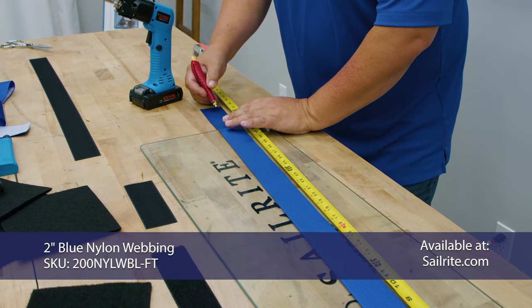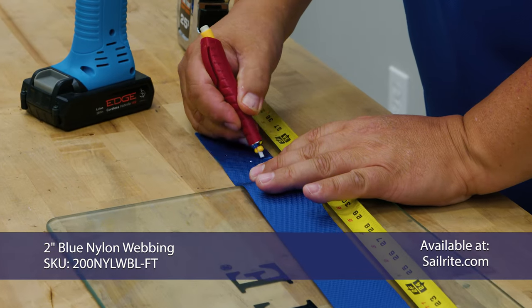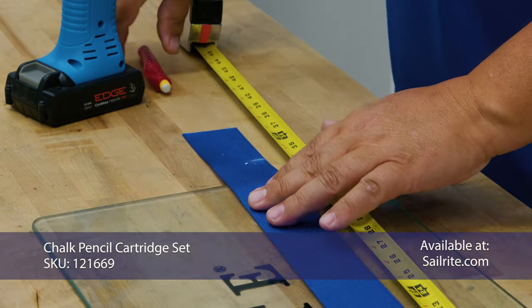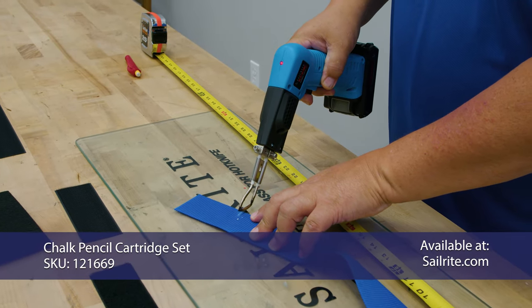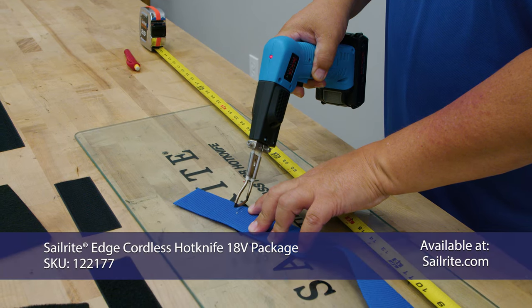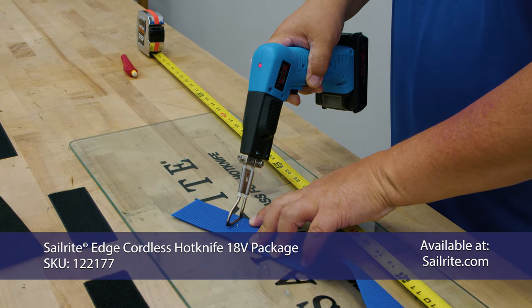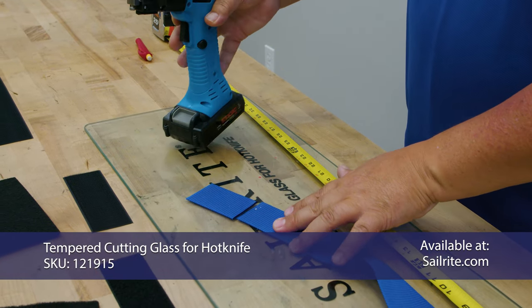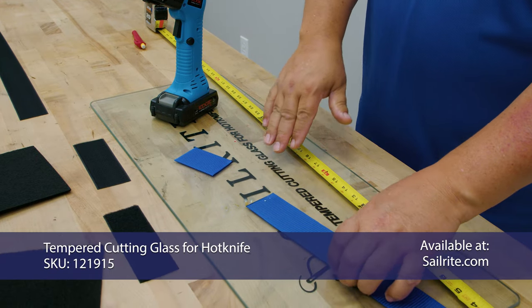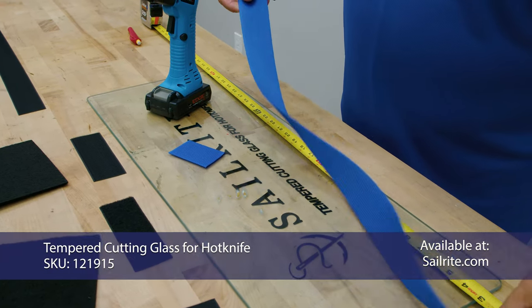This is a 2 inch nylon webbing. You can use polypropylene or polyester as well. We're marking it to size. It's always a good idea to use a hot knife. If you don't have a hot knife, you can cut it with scissors and then use a wood burner tool or a lighter to keep the ends of the webbing from unraveling. Here we're using the Sailrite Edge hot knife with the Sailrite tempered cutting glass underneath. And now we have our webbing cut to size.